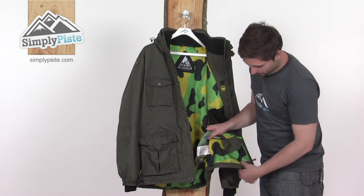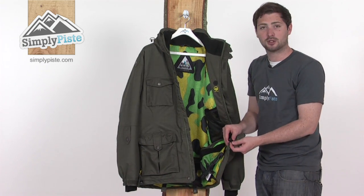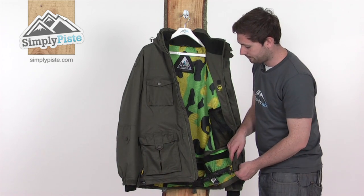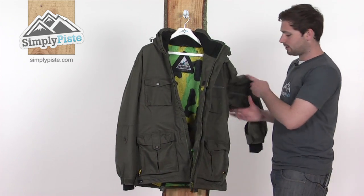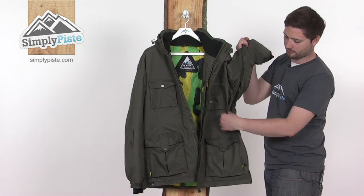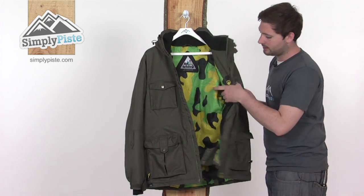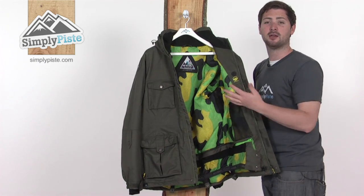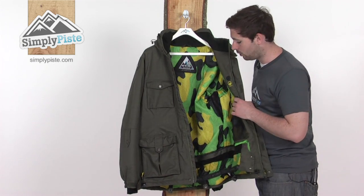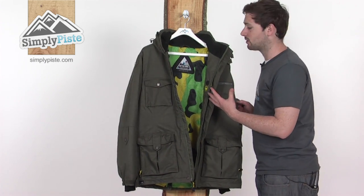The waist adjusters inside the pockets let you tighten up or loosen off the fit around the bottom of the jacket for full control. Underneath the arms, there's a little zippered panel that can be opened from either the top or the bottom, with a mesh panel underneath that leads into the main part of the jacket. If you get slightly too warm, you can allow air to circulate inside to cool you down, and once you've reached the right temperature you can zip these back up to retain the warmth inside.